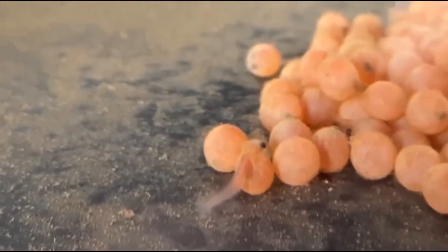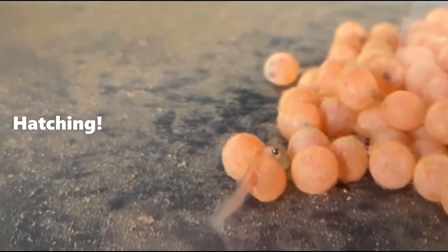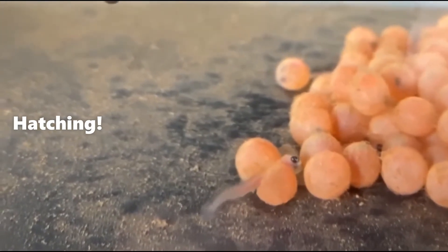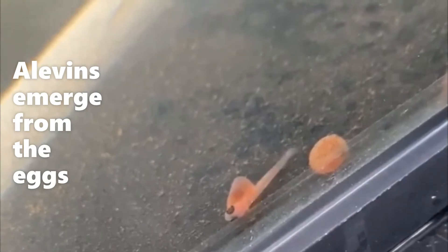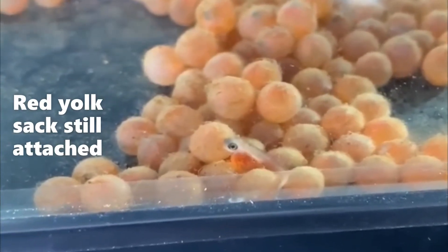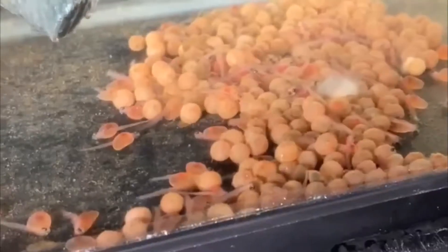After the first week the first egg started to hatch. Once the eggs have hatched the next stage of the life cycle is the alevin stage. These little alevins have the red yolk sacs still attached from the egg, which is full of nutrients and keeps them fed until they grow into fry.